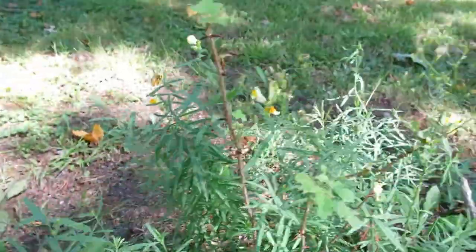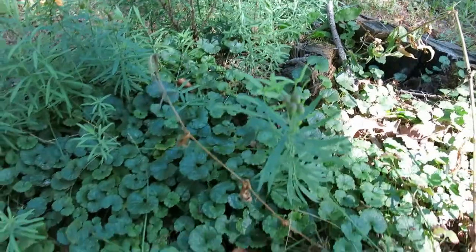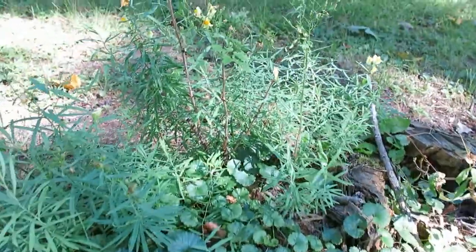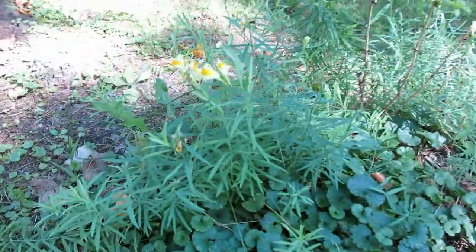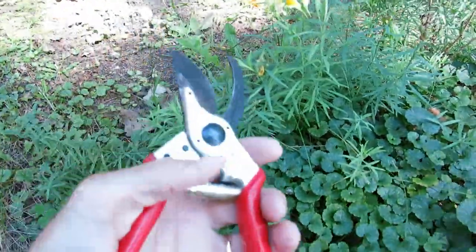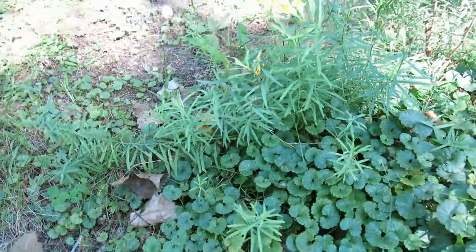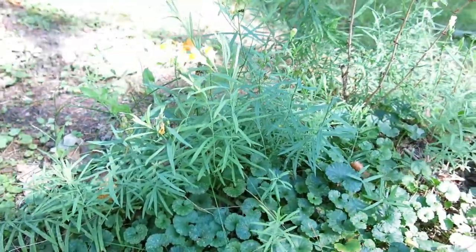So I'm going to do this to this entire patch here and then I'm going to do a herbicide application. There's a fair amount of it here, not a huge patch, but want to get it under control. There's some that has gone to seed, so we want to make sure we control it as much as possible. So first off, I'm going to just nip off the tops, throw them in a bag, and then leave enough so that we can treat it.